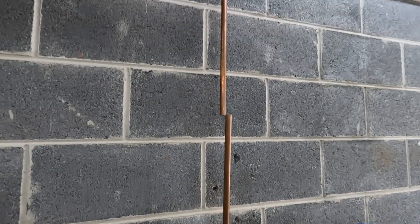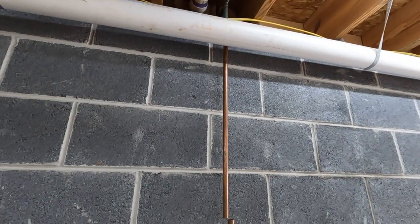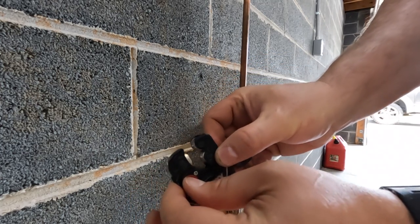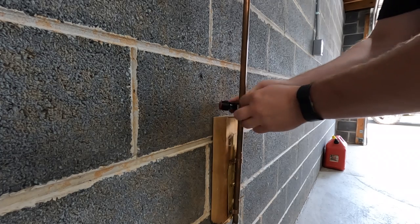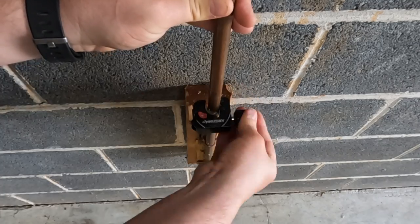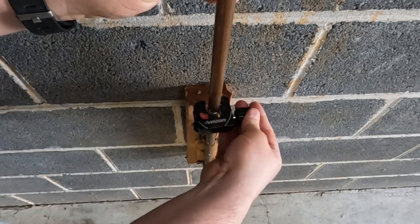Quick tip: be careful — the edges of that newly cut copper are very sharp. When I changed out my water heater I learned that the hard way and had to pull out the band-aids. I'm going to cut this pipe here, which will give me a good-sized piece of scrap in case I need it later.